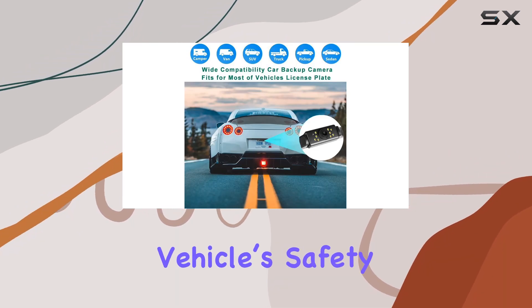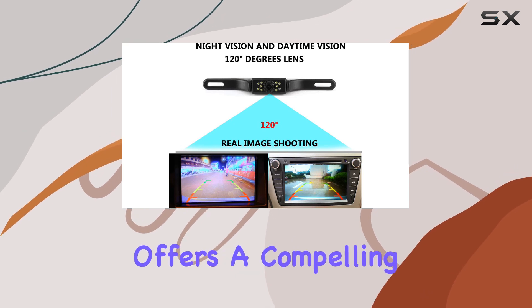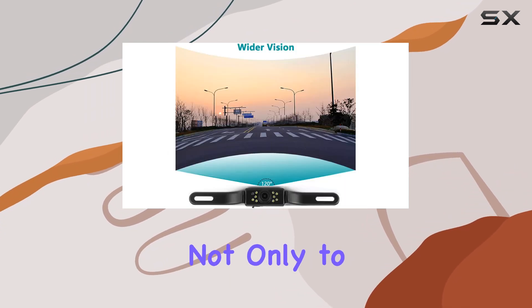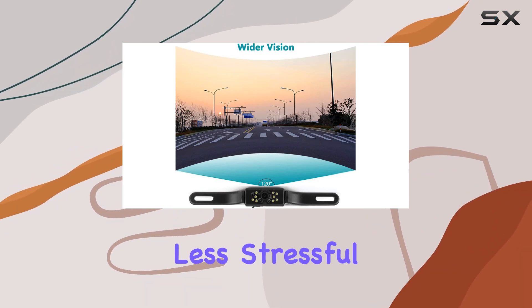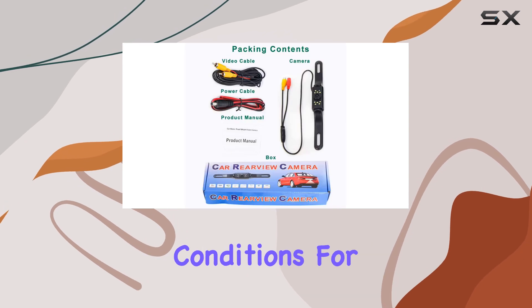if you're looking to upgrade your vehicle's safety features, the Gudbang Vehicle License Plate Backup Camera offers a compelling array of features. It promises not only to make your driving safer but also less stressful, particularly when navigating those tricky reverse maneuvers and challenging weather or lighting conditions.